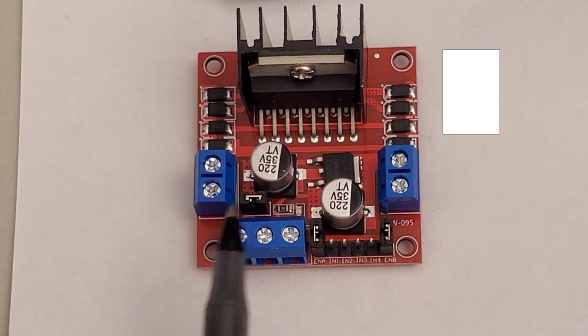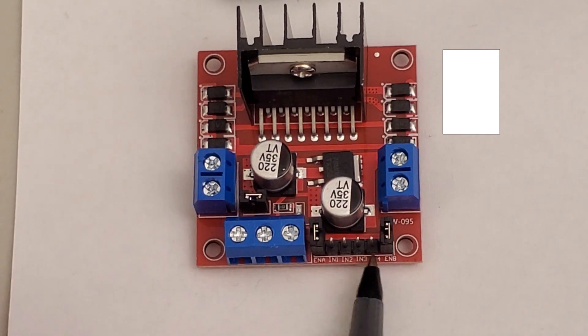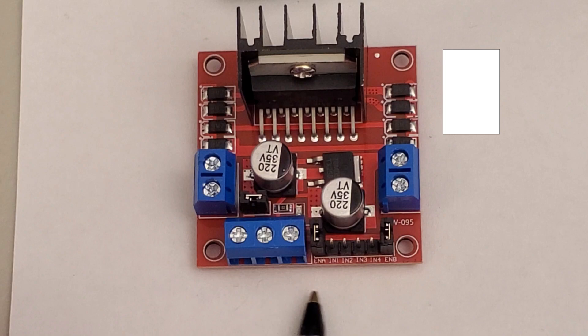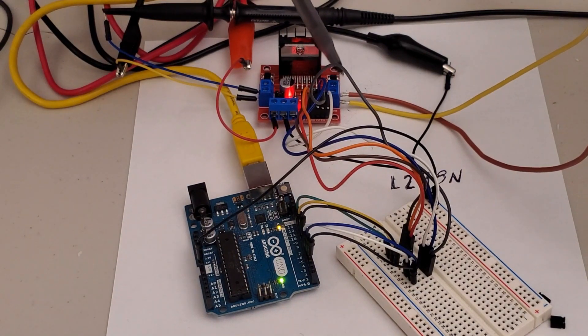These two connections are used to connect the power supply or your battery, depending on how you provide power for your motors. These six pins are control pins, which I will explain later in this video. Here's how the experimental setup looks once we connect everything: the DC motor, oscilloscope, power supply, and the connection pins that go to my Arduino.